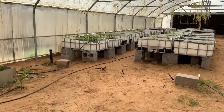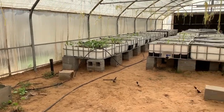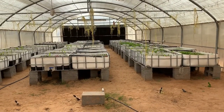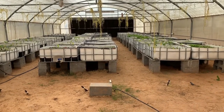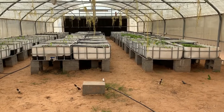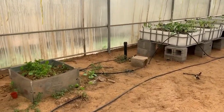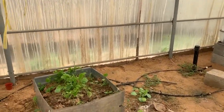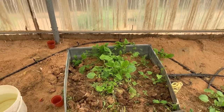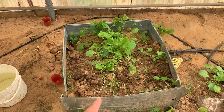Hello everybody, this is Mohammed. Today is Tuesday, November 20th, 2018. I thought of uploading some updates about the aquaponics system here. This is the nursery — it was made by Nicholas.